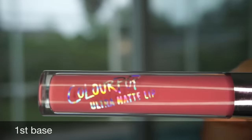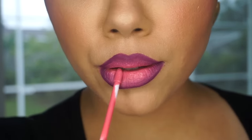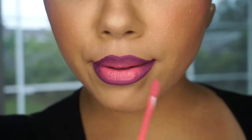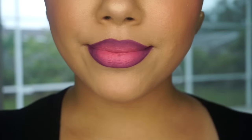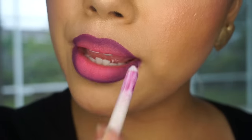Next, I'm taking ColourPop Ultra Matte Liquid Lipstick in the color Fur Space and I'm applying that in the center of my lips. Then I'm taking my lip liner and just blending everything together.